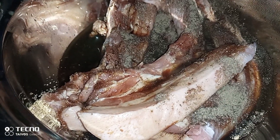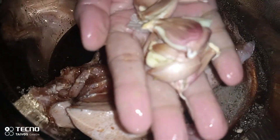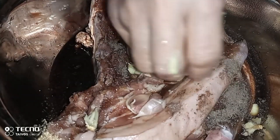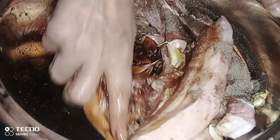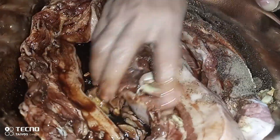Dahil napigaan na natin ng kalamansi yan, at syempre lagyan natin ng bawang na pinisat-pisat. Hindi ko tinanggalan ng balat — dagdag aroma yon. At gagamitan natin ng kamay. Pero kung makita nyo, nangunglubot na yung kamay ko sa kakahugas — kaya malinis yon. So massage-masahe lang natin yung ating liempo. Hindi na tayo naglalagay ng suka kasi mayroon naman na tayong kalamansi.